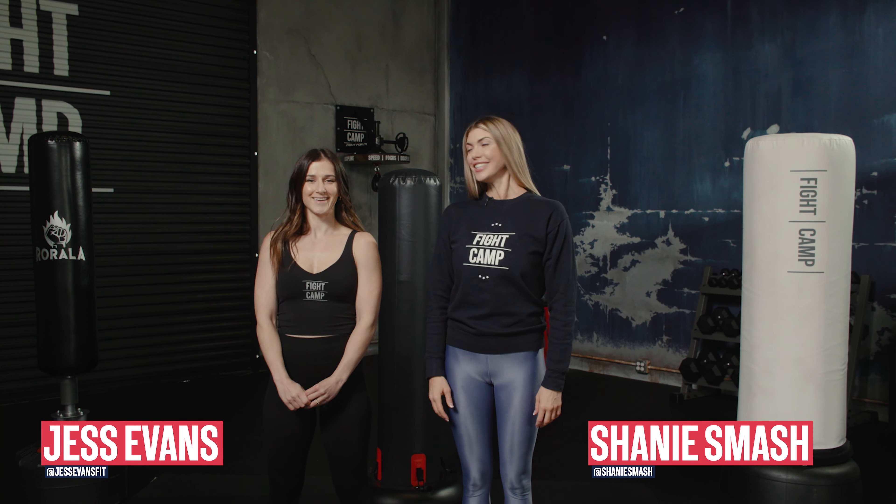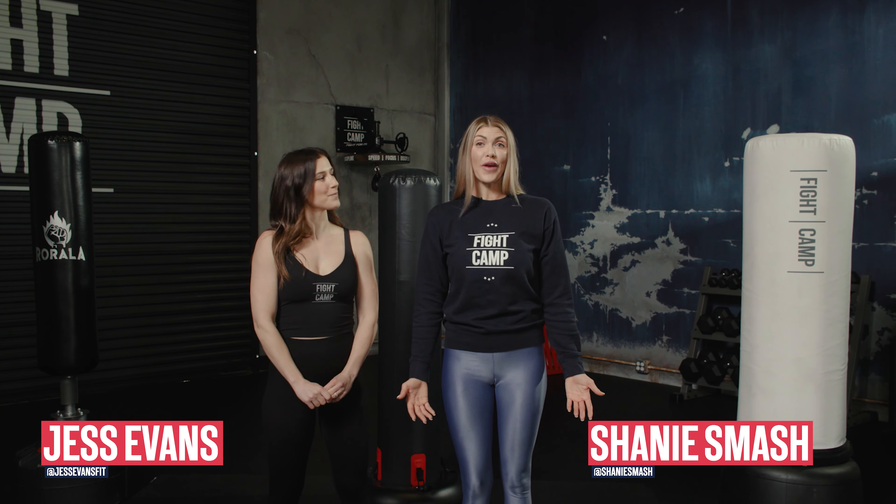My name is Shanie, I'm Jess, and we're both fighters and trainers. Today we're here to review some bags from the female perspective. We constantly hear it from the guys — what's the best freestanding bag on the market? We've got three popular bags here today that we're going to test out and give you our perspective as women.